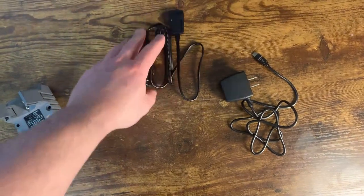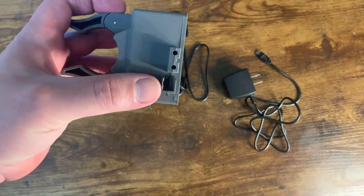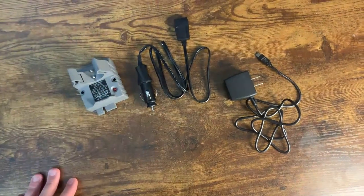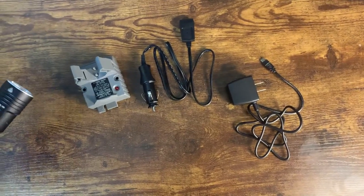It comes with a regular mini USB charger that plugs into the wall, and also a car charger, which is the one we've mostly used. All you have to do is plug it in here — you can charge via mini USB or the car charger — and then you're good to go. It takes some time to charge obviously, but it's pretty simple.